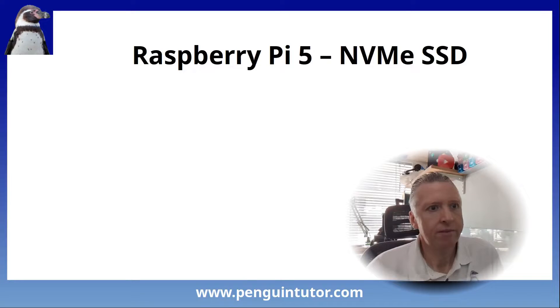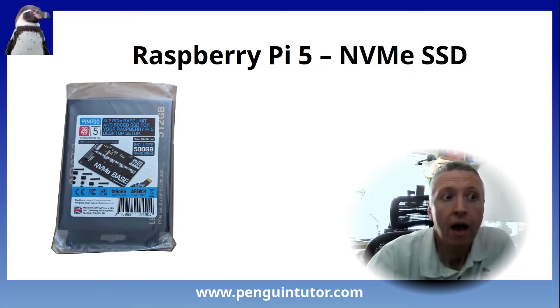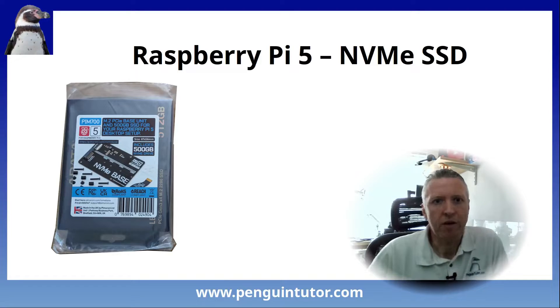When the Raspberry Pi 5 was released, we were told that there was a PCIe hat in development that would allow SSDs to be connected, but there was no indication of when that would be. I did want to use an SSD with the Raspberry Pi, and I even had a spare SSD I was going to use, or so I thought anyway.